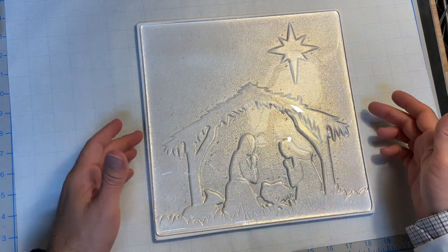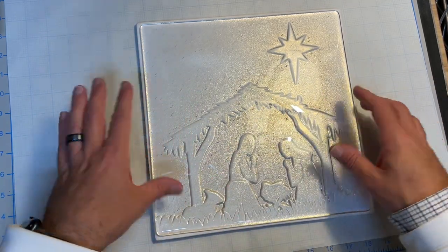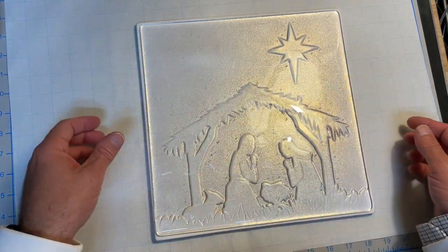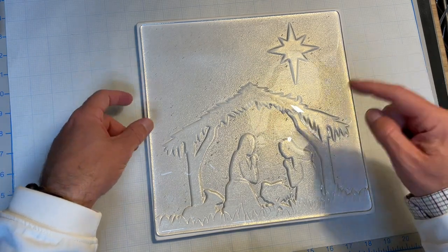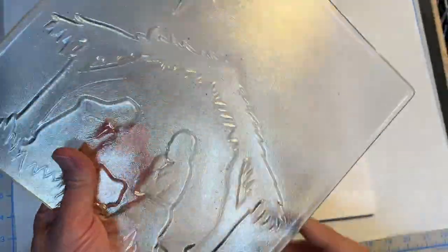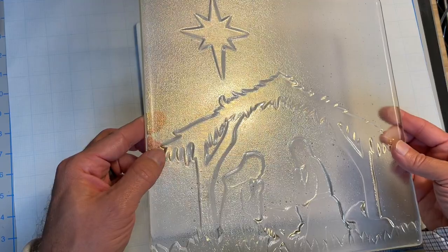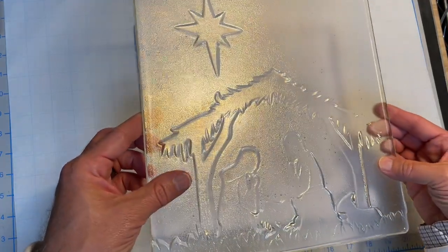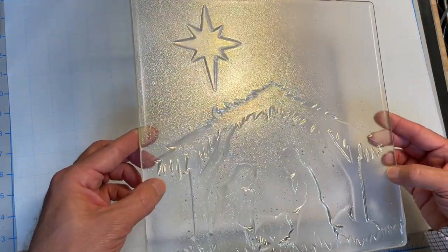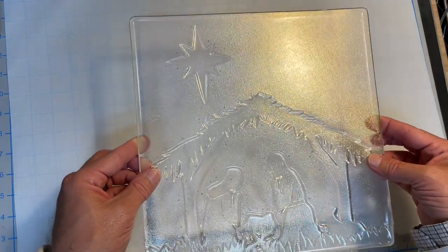I just couldn't leave well enough alone and wanted to prove to you that my schedule works. I didn't want to leave viewers hanging, so I cut some more glass, put it on the mold, replaced the relay on my kiln, and ran the full schedule — which I'll post in the video description. I ran it up to the full fuse of 1440°F with a nice bubble squeeze. I didn't have enough of that amber glass with the gold irid, so this one is actually clear with a gold irid — still a really cool effect. So now I'm going to slump both of them.